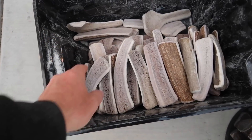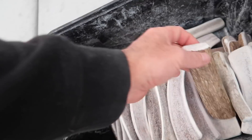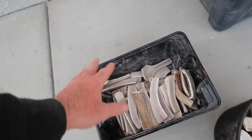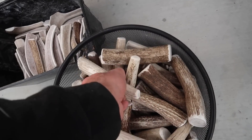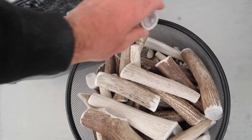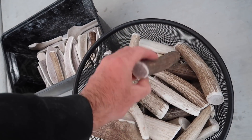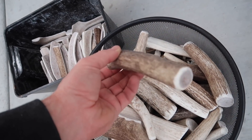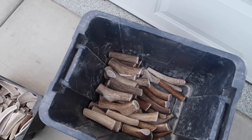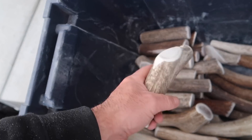All right, this bin is medium splits — medium size that has been split. You get a lot of different shapes and sizes; lengths vary just a little bit. Then you've got medium whole — a whole antler with sanded edges. Again, you get some variation of color, size, etc., but the good thing is they're all solid, good quality antler.